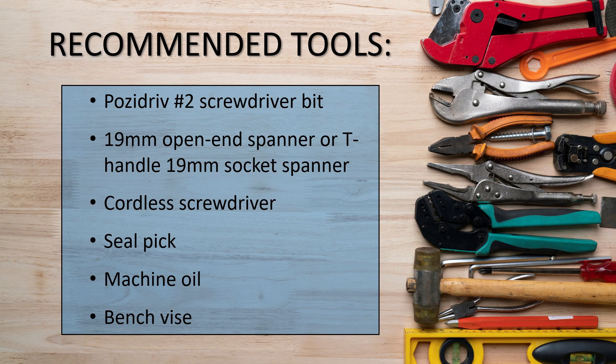OPW recommends that you have the following tools on hand in order to complete this procedure: a posi drive number two screwdriver bit, a 19mm open end spanner or T-handle 19mm socket spanner, a cordless screwdriver, a seal pick, machine oil, and a bench vise.